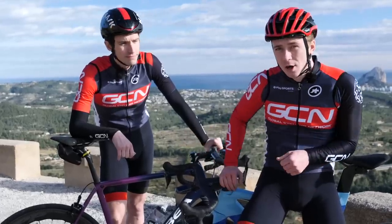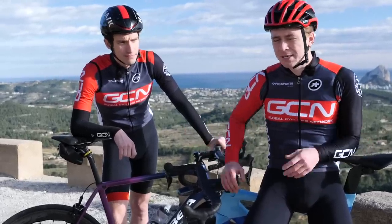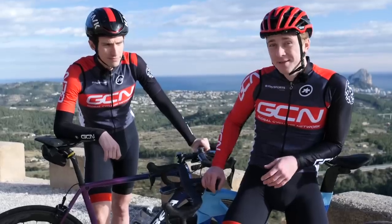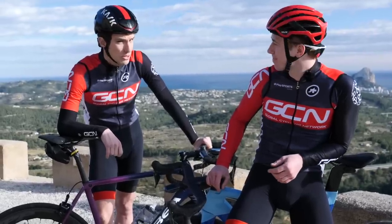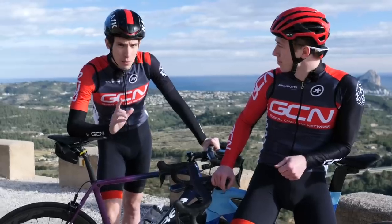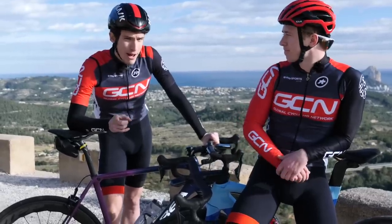Sound familiar? You've signed up for a 100-mile ride — maybe it's for charity — but you haven't been able to get the training in, and you're really nervous. It's unsurprising really, because riding a century is a pretty big deal. But we think we can get you around one if you follow this advice.